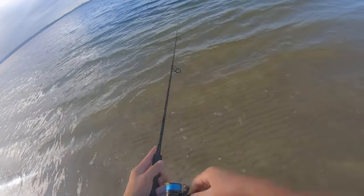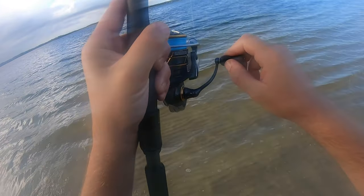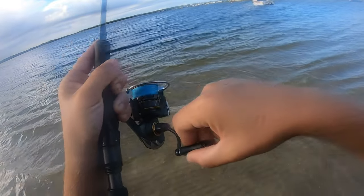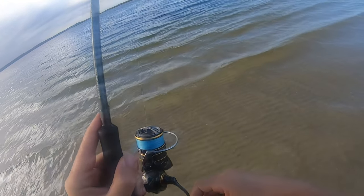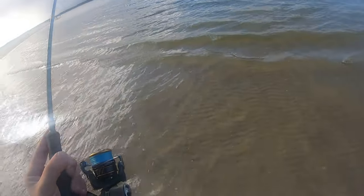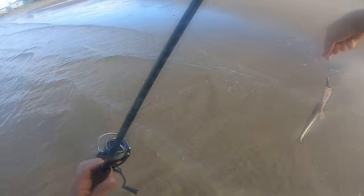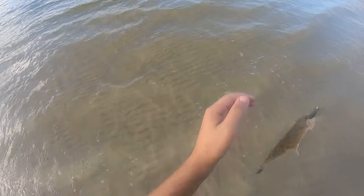A bit more sand flat sort of area here — it's a bit more sand flat. There's a flattie! He's bigger, surely he's bigger. Still small, but bigger. That's flattie number seven on the count. They're getting bigger now — he's bigger. Nice. Flattie number seven, little guy. Go back, see you later.